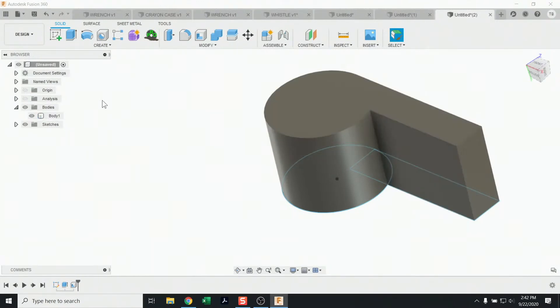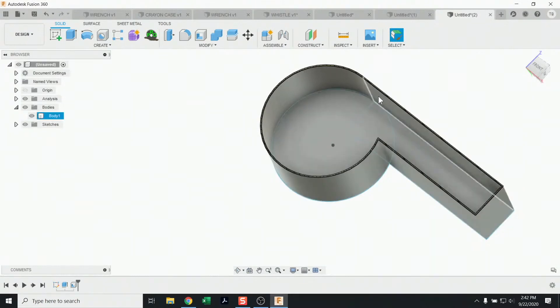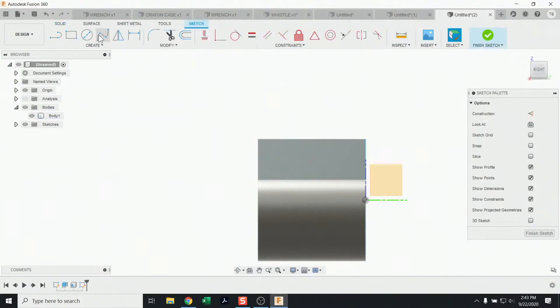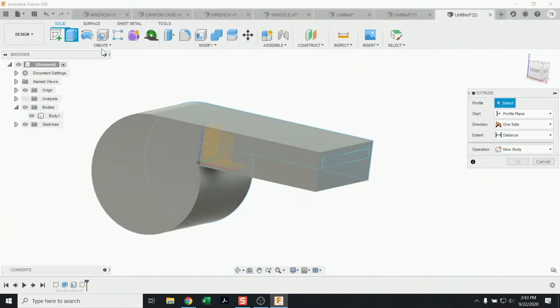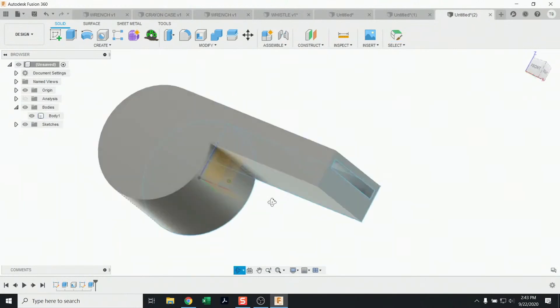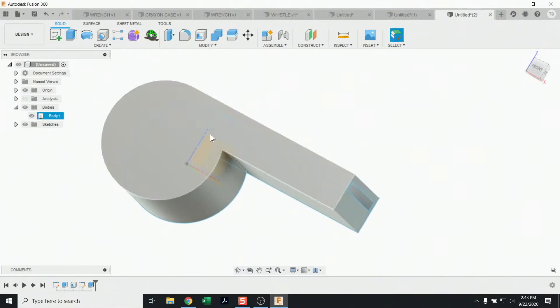You can toggle the section analysis on and off using the Analysis button. Now I want to put a sphere inside and create a slit at the top for airflow and another slit on the side. Let's start with the easy one: sketch on this face, grab a rectangle, sketch the shape I want, go to Extrude, select the sketch, and cut out that slot — the airway going in.